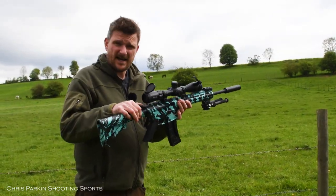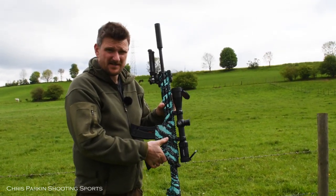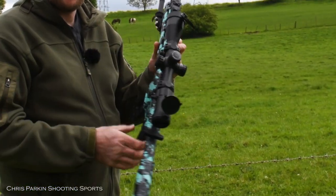To load the rifle you can pull the T-handle back and release it and it will spring forward, or on the opposite side there is a bolt release catch — when you press that the bolt slides forward, loads the round, and it's ready to fire.